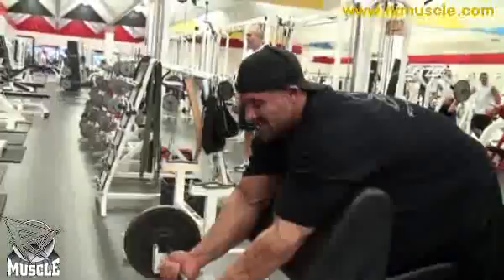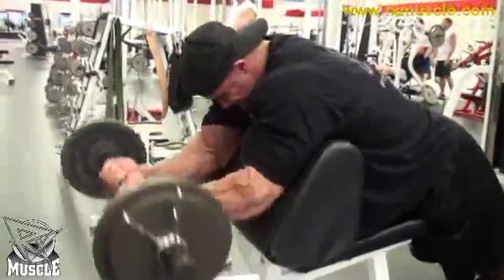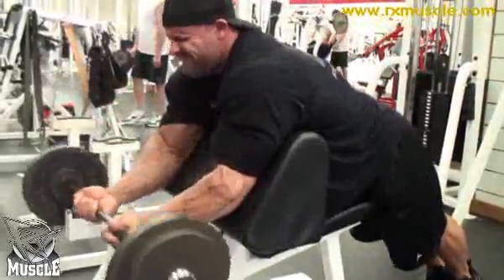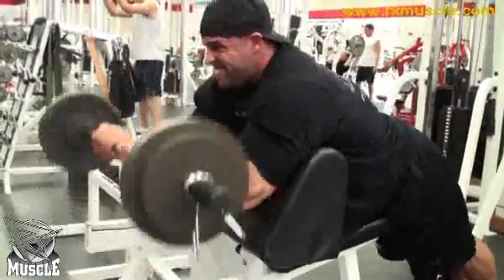Usually we like to start with the easy bar curl, close grip. We start with usually a quarter plate, get a good pump, 10 to 15 reps, and of course go up in tens. 10 to 15 and try to rep out as much as we can.